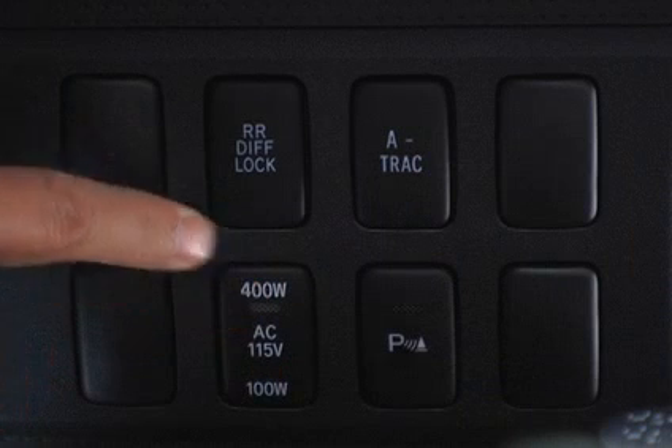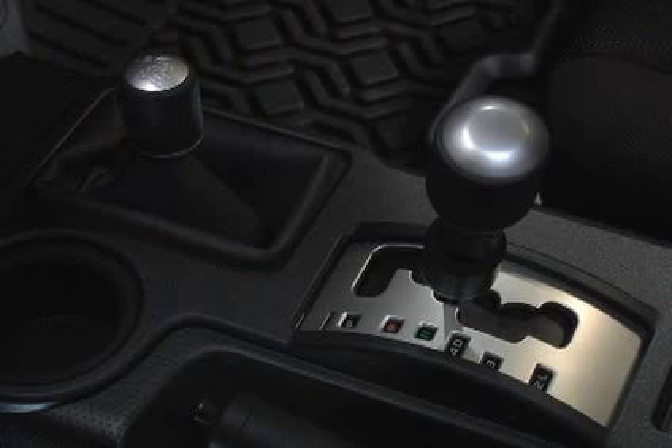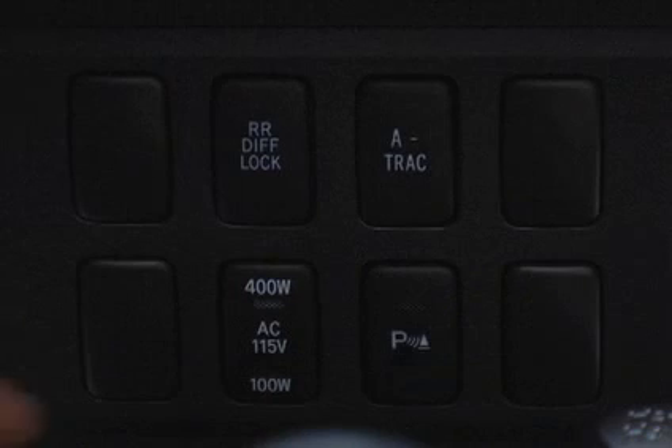Turning the main switch off and then on again with the shift lever in neutral will restore the maximum capacity to 115 volts AC at 400 watts.